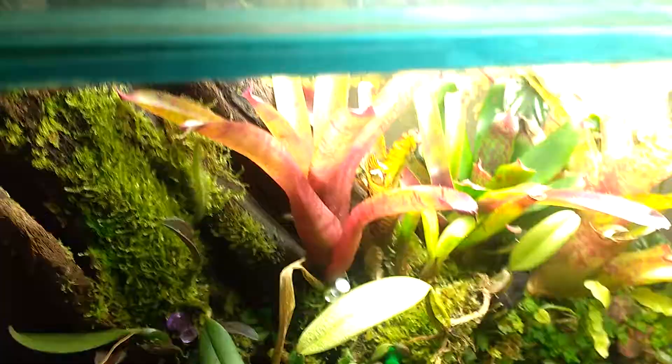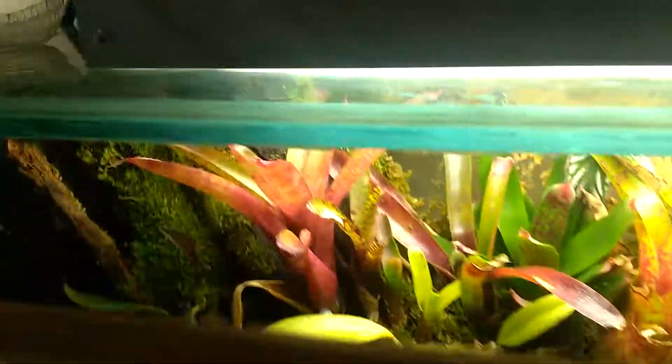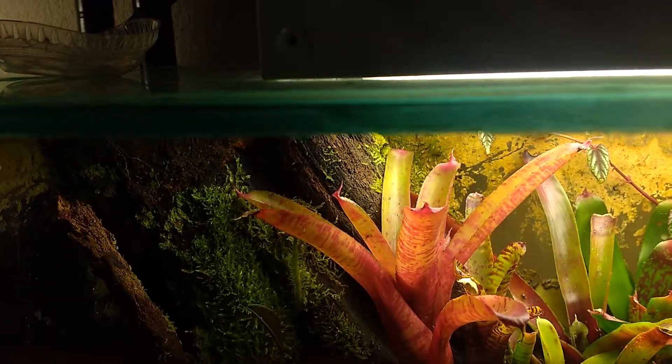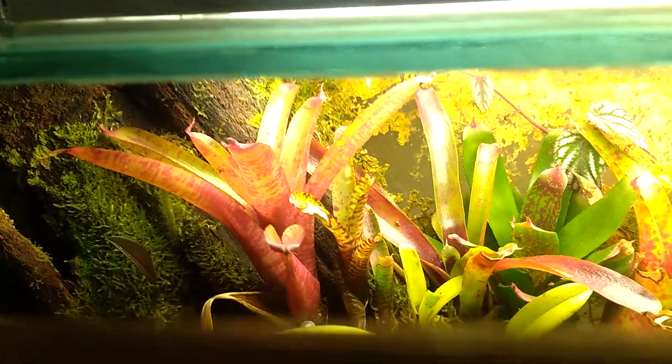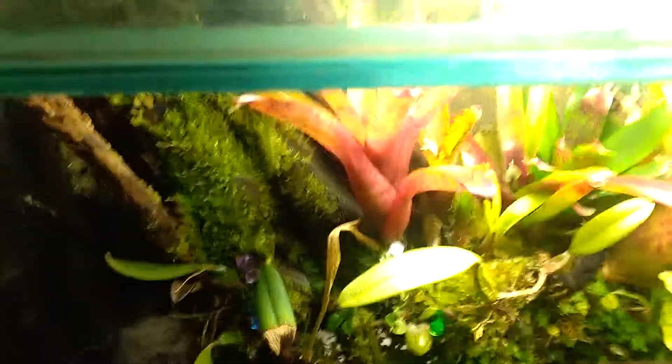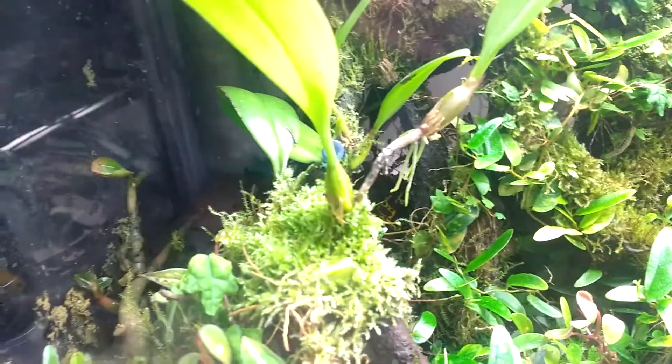They've been doing pretty well in that upper corner. One of the other tank inhabitants was up there earlier — it's a Gonatodes male yellowhead. He's pretty nice but real shy. As well as the frogs; it looks like there's one kind of poking out under there.